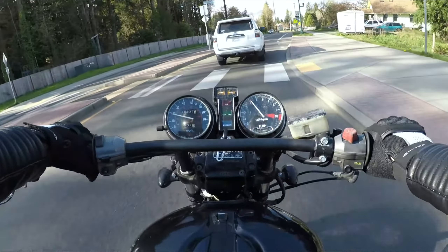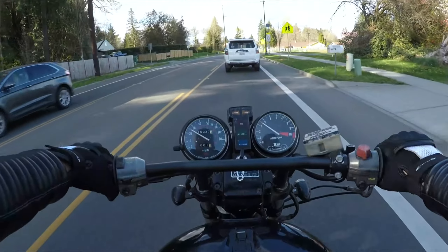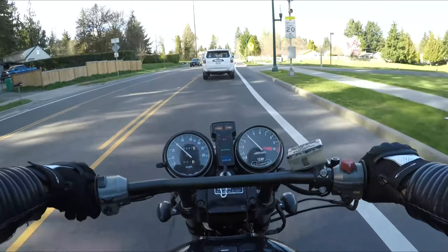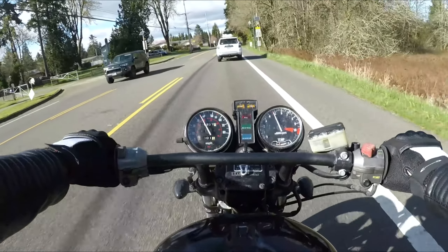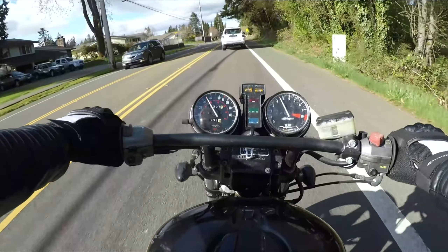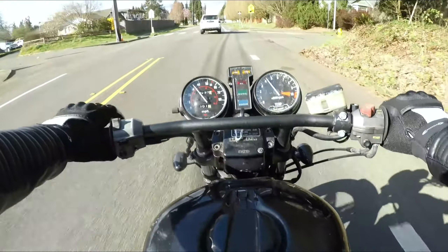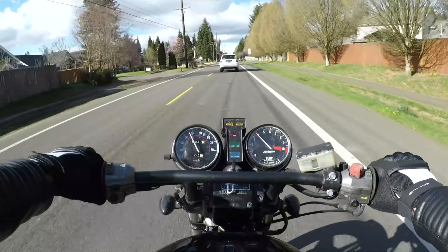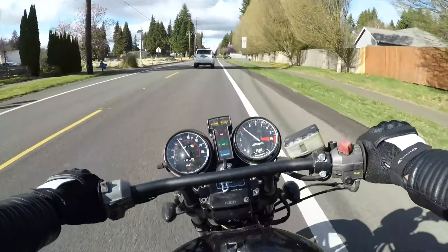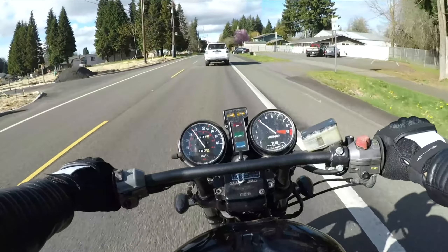I'm also excited to have a bigger bike. The CX 500 is a pretty torquey bike but only mildly comfortable at freeway speeds. I'm excited to have a four-cylinder bike that can really scream. I'm personally looking more forward to that bike, so that's also why I'm willing to let go of this one. And there are tons of CX 500s out there, so I can always pick up another one.